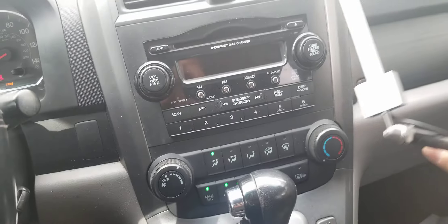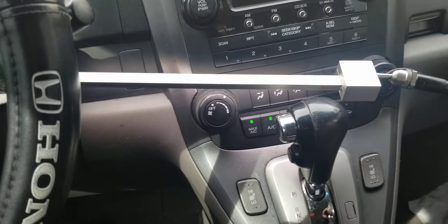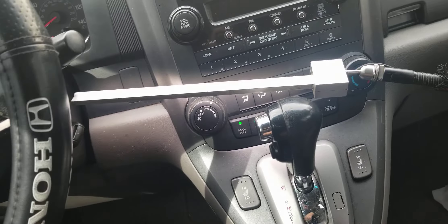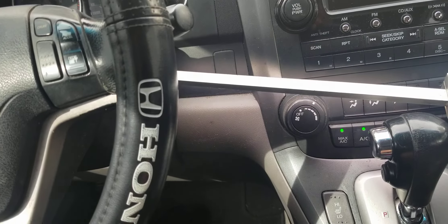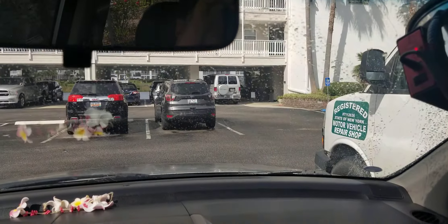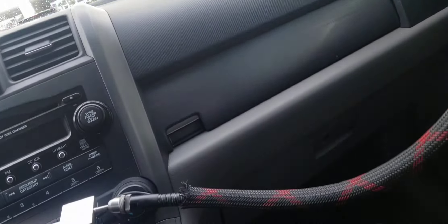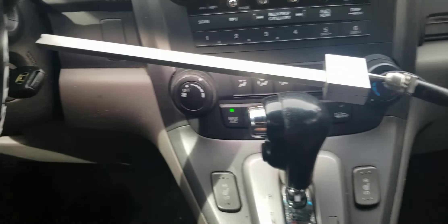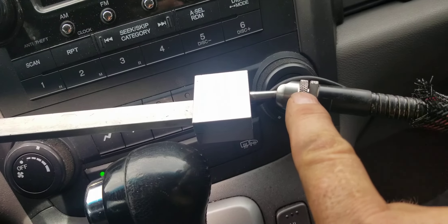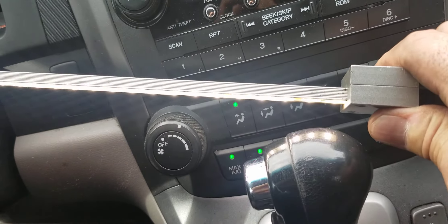Imagine being able to take this light, put it like this, and let it float directly over the shifter — then take your hands off it. You know how valuable that is? That never existed in a hundred years of fixing cars. There's been no way to hold a light hands-free like this. Goose Grip mechanics work light solves that. There is a patent pending on this work light.